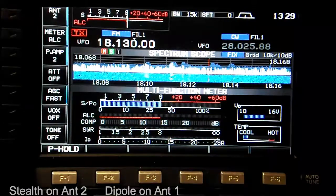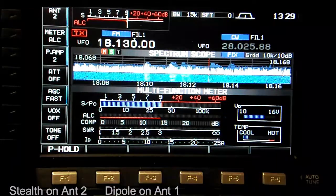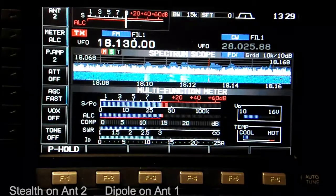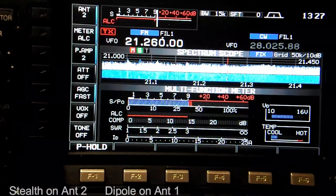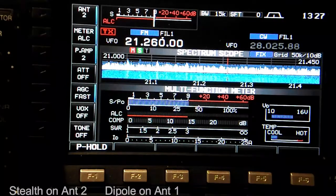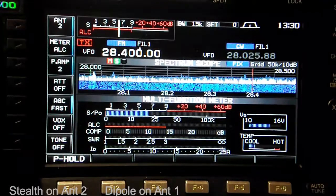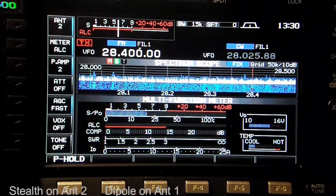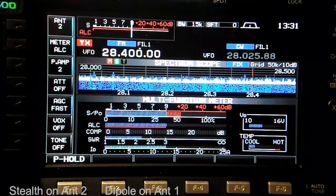On FM mode with the HOA Stealth antenna on position two, we check SWR on 17 meters and it's 2.5 to 1. Now on 15 meters at 21.50, same setup — HOA Stealth antenna number two, FM mode, no internal antenna tuner — showing about an SWR of 1.6 to 1. On 10 meters, position two HOA Stealth, FM mode, we have about 2.1 to 1, around 2 to 1.